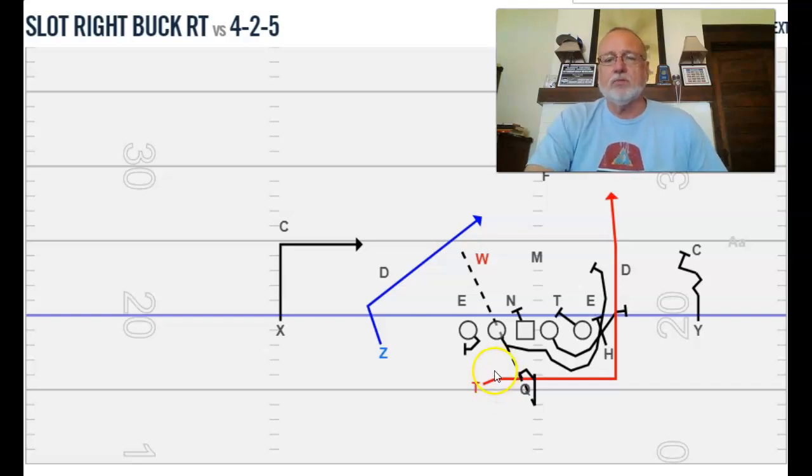This is the most common way I run it — our slot right formation. Slot puts the Z on the left in the slot, and right puts the H in the wing. The Y is going to do what I call a runoff stalk: bust off the line like he's running a route, and when the corner starts to pat down, he'll pat down. Try to get inside because we're running it in here, not running a jet out here, and cut that corner off from falling back inside and making a tackle.